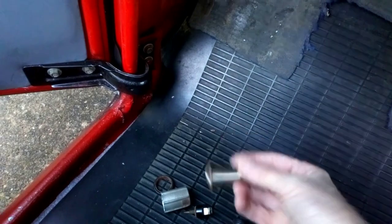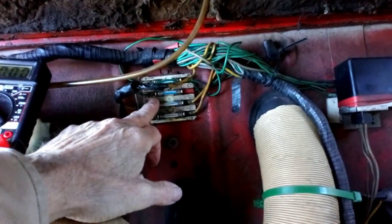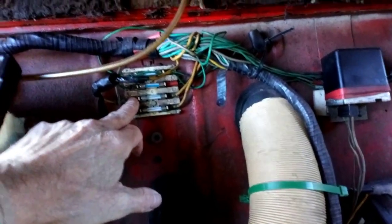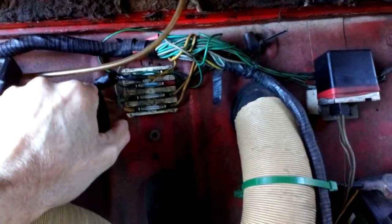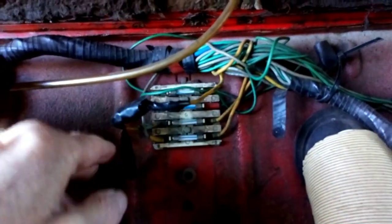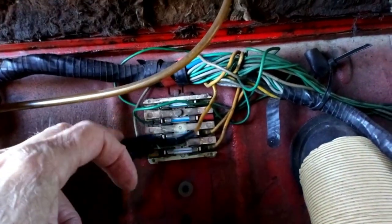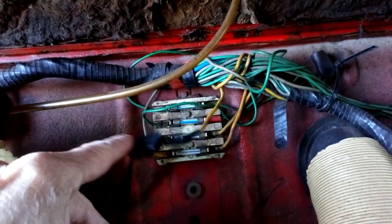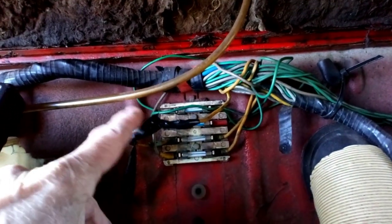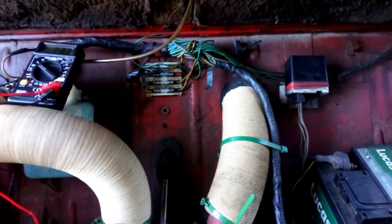I'm going to give it a bash. From what I can gather, this fuse — the second one up from the bottom — is live when the ignition's on, which is what I'm after, because I don't want the cigarette lighter to be live all the time. I'm going to unravel this and see what delights it hides.